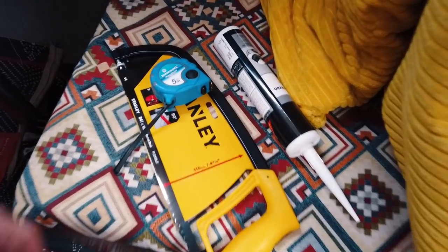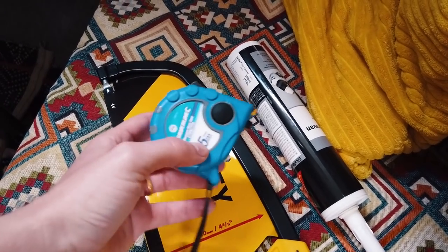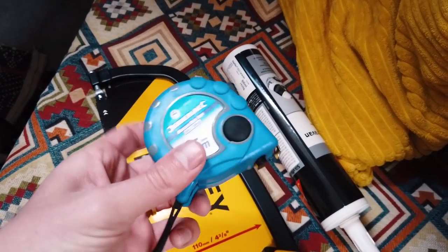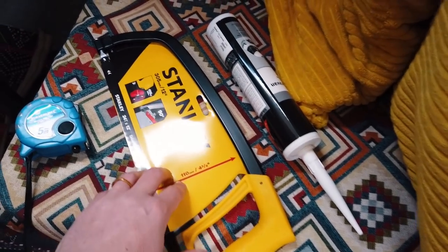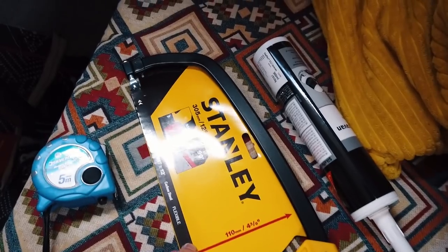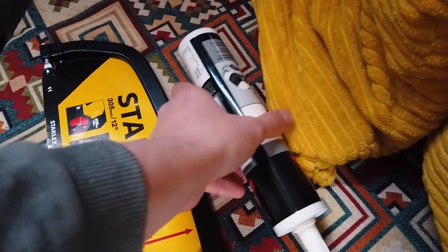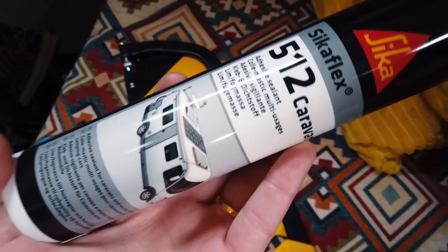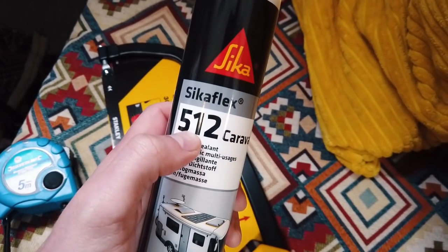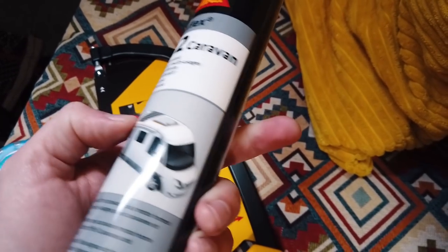We just got some new stuff. Believe it or not, we only had a cheap free paper Ikea tape measure before. Now we've got a real tape measure, a metal saw — which I also like using for wood — and I've got some blades coming as well, plus some cigar flex. It's caravan stuff but it's 5x12 which is multi-purpose, so it's all good.